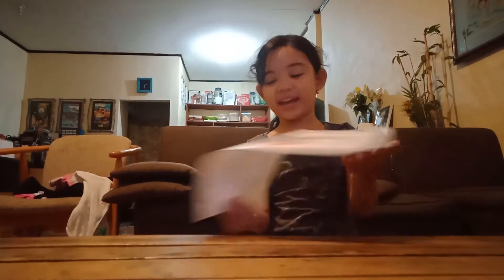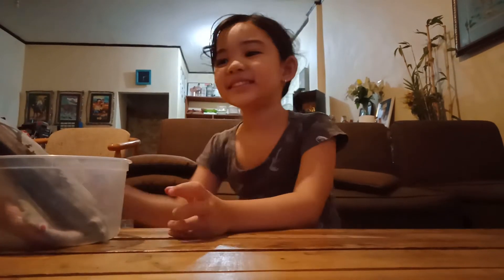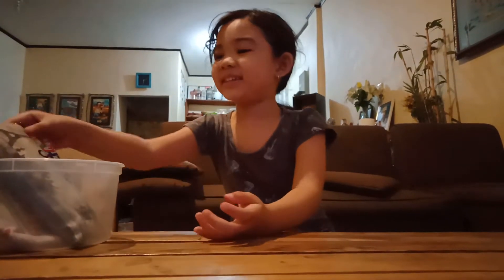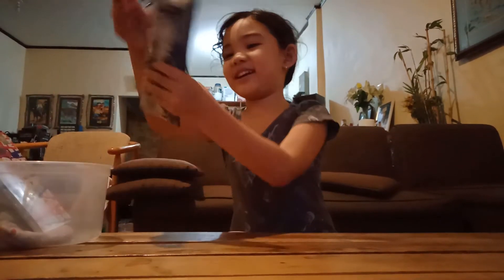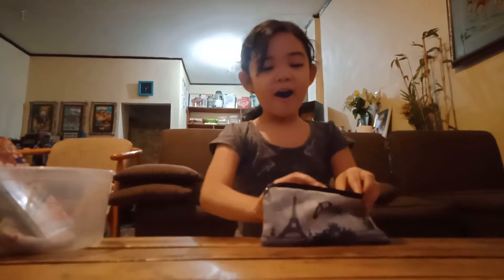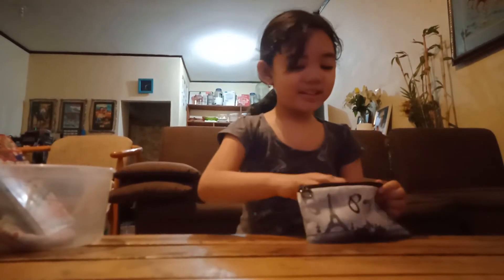So we got something new today. It's this one. I saw it in the market because it's just so amazing and I cannot believe it. So I have a pancake with this inside. Oh, it's so cute, right? There's a real pancake.